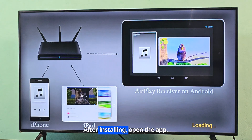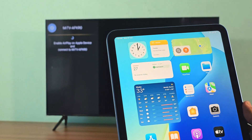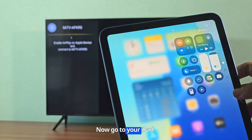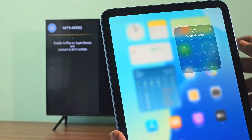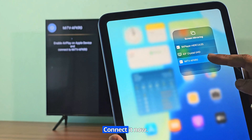After installing, open the app. Now go to your iPad. TV devices will now appear on your iPad. Connect it now.